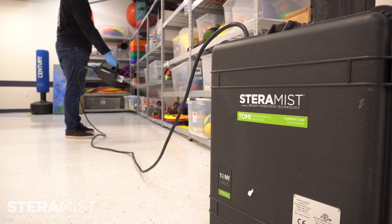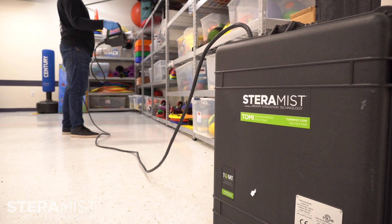Visit Steramist.com and contact us today to upgrade to Steramist disinfection.